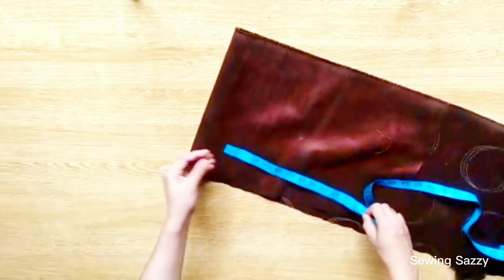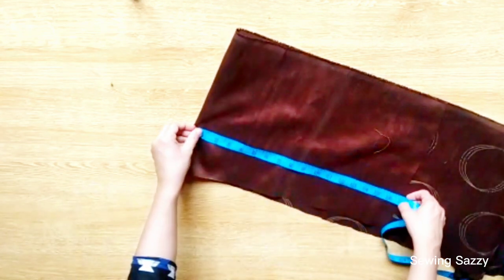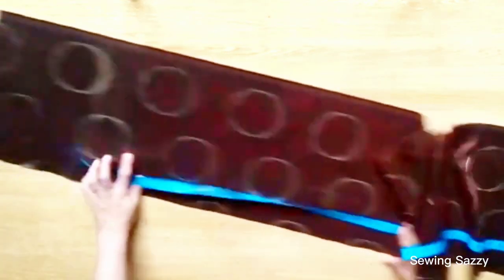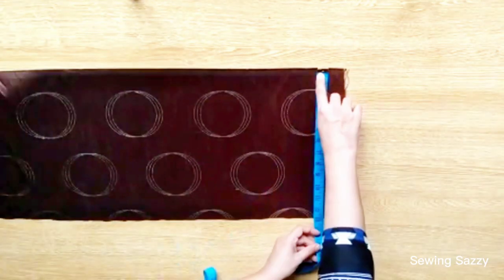You will put it on the table, and then on the sides we will cut it — at least 15 inches on the sides. You will place it on the table and measure the length of the table.